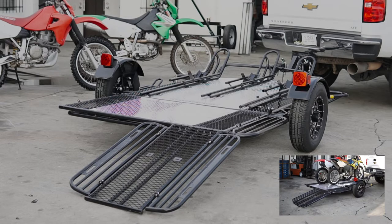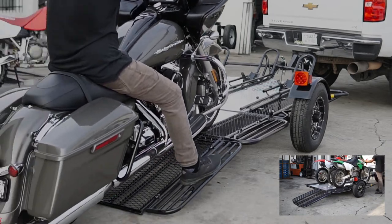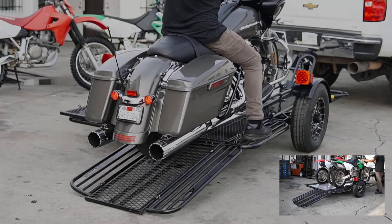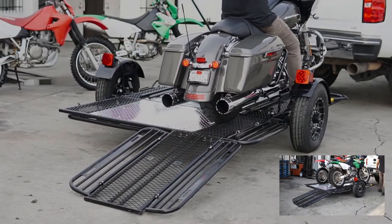This trailer's standard features include 13-inch Raceline wheels, three adjustable wheel chocks, removable rails, independent torsion bar suspension, and a folding ramp. The chocks can adjust to fit almost any wheelbase and tire width. The removable rails can be detached to create a flat 5-bike, 7-foot deck.